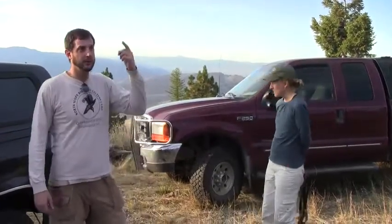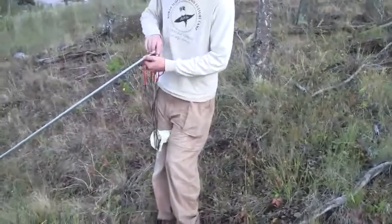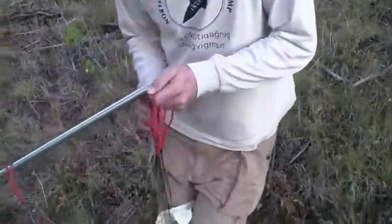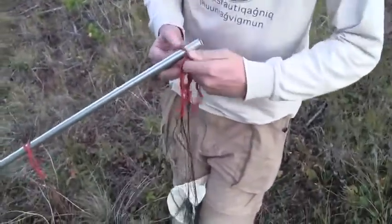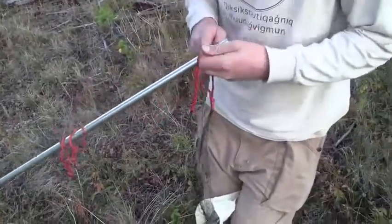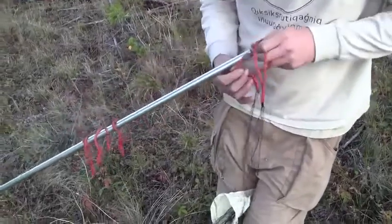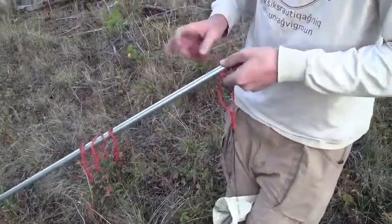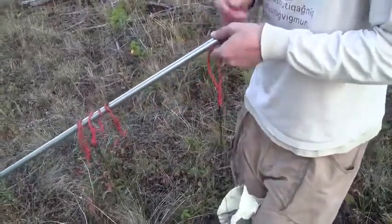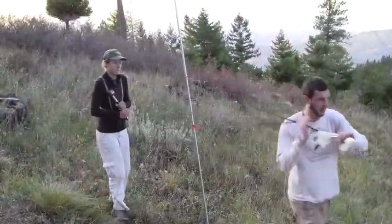We've been catching them high and low. Some of these saw-whets, we've been catching them really low lately. We've got to string them on these loops here. There are generally five panels — the mist net is made of five panels of this mesh, and each panel forms a pouch. Then you just string them off.